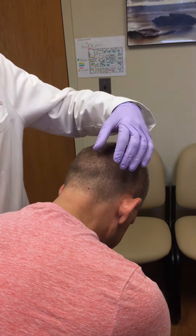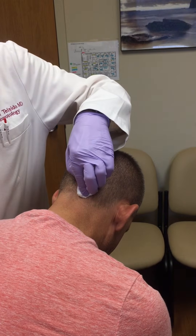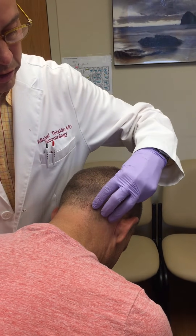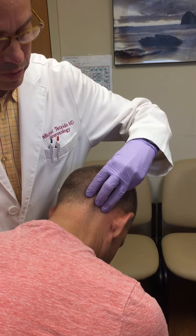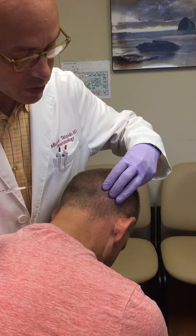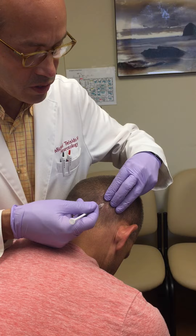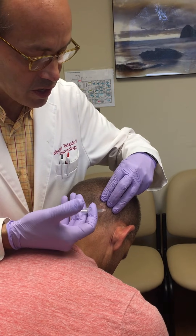The occipitalis muscles are also injected. To inject the occipitalis muscle, we make a claw of three fingers and place it behind the mastoid tip, then drag it up and over the nuchal ridge. Once we find the nuchal ridge, we are in the area of the occipitalis muscle. We will deposit one dose at the tip of each of the three fingers for a total of fifteen units.